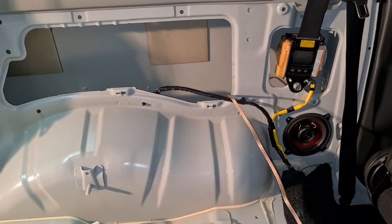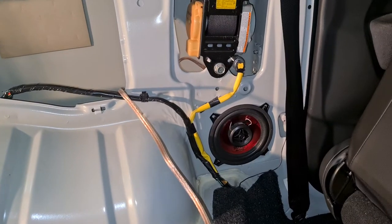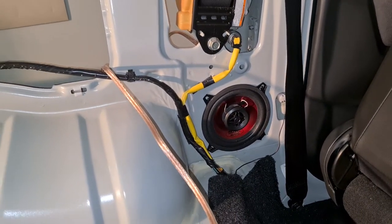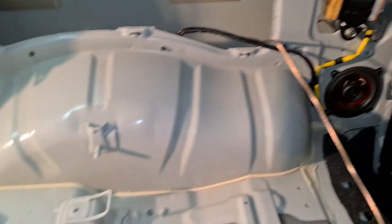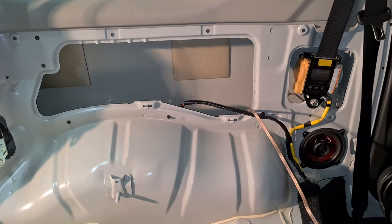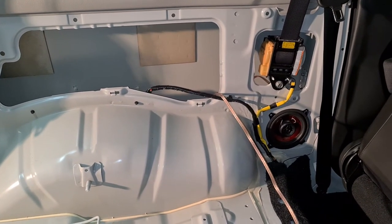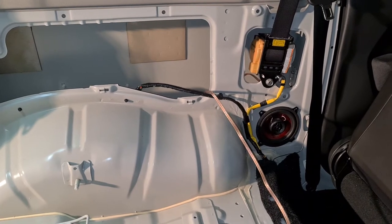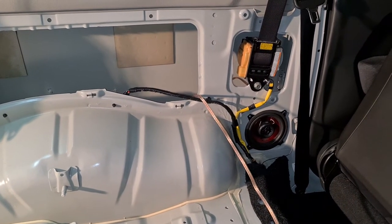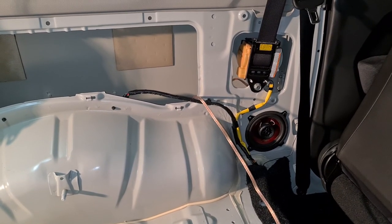Remove the side panels in order to get to the prepared holes for the speakers. Taking off the seats is not a big issue — it's quite easy to do. Then you can fit in the speakers and wire them to your radio. That's it, folks — thanks, bye bye.